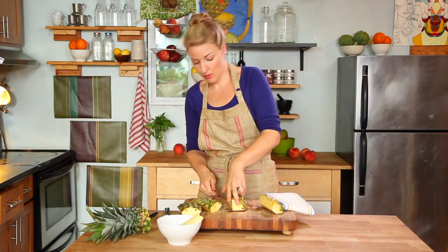If you want to do something really beautiful, you can leave your crown on, cut them in quarters this way, and grill it.